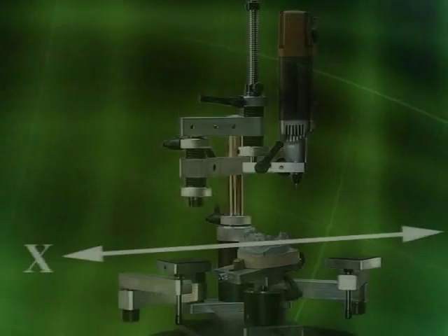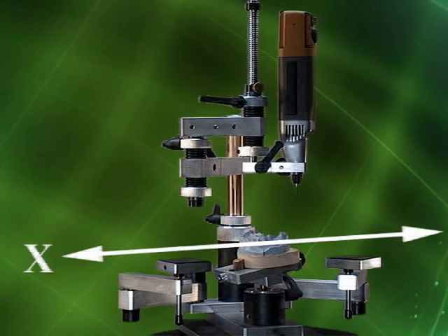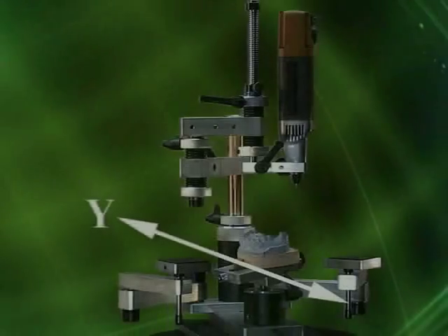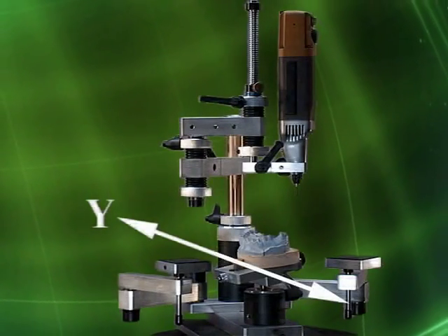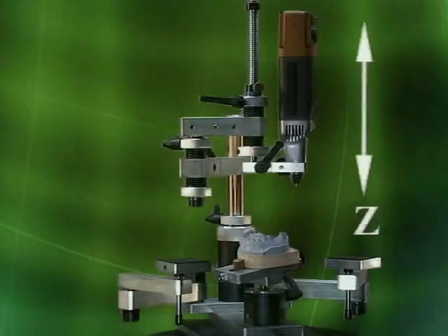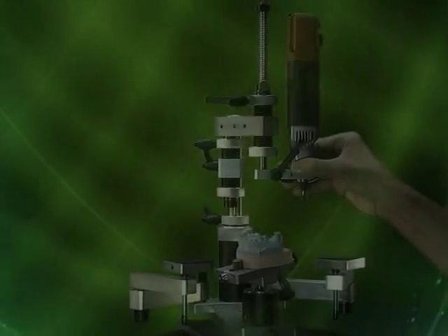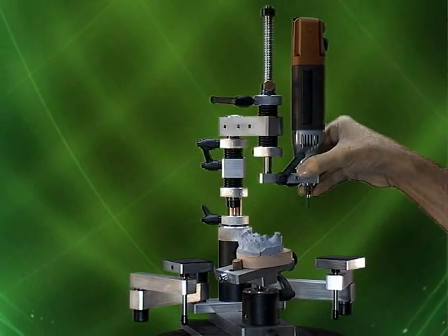In the industrial world, milling machines have three primary axes: the X, which will be left and right; the Y, which will be towards you and away from you; and the Z, which will be up and down. In this video, we will be focusing primarily on the Z-Axis.